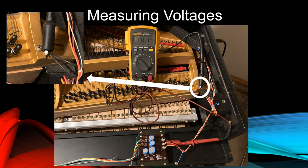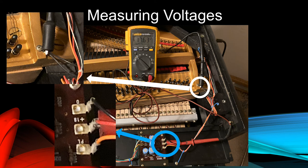We'll connect the red lead of the meter to the red middle terminal on the right-side regulator circuit board, as indicated by a blue circle. This is labeled plus 18. We measure almost 18 volts DC at this point, slightly less than the 19 volts DC we measured with the power supply unloaded. Here, the power supply is loaded down and its voltage has dipped slightly because we're making it work.